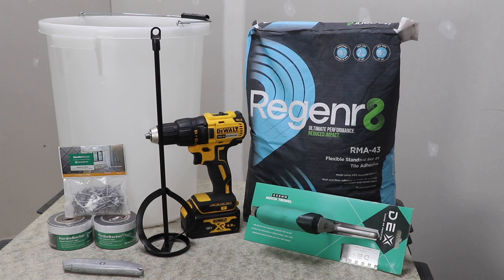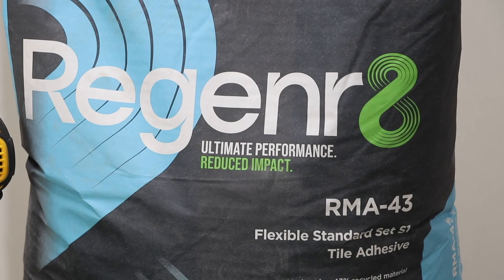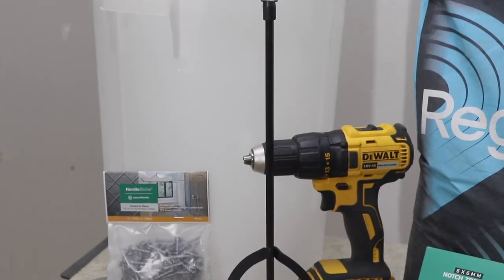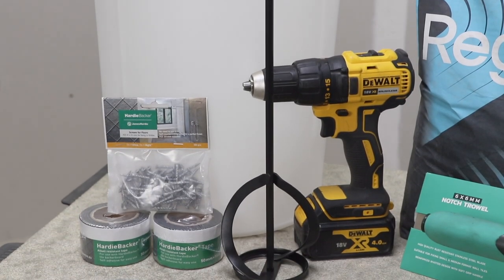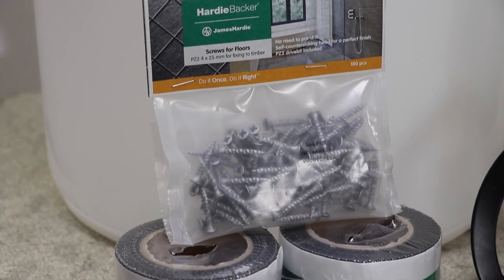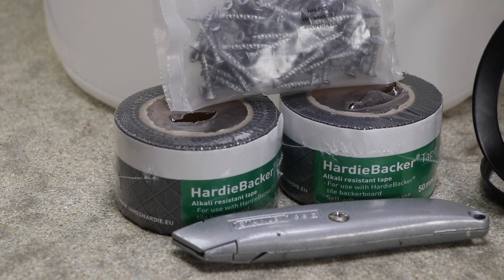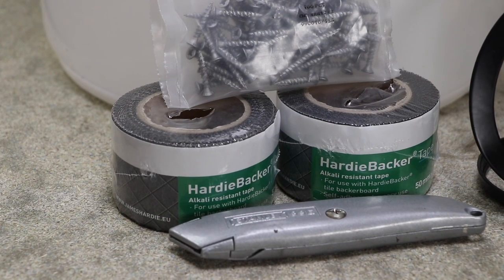As well as a cement board to do this job, we need some mortar — here I'm using the Regen Standard S1 mortar — a bucket, paddle mixer and drill to mix it with, screws to fix the boards down, mesh tape to cover the joints, and a utility knife to cut the boards with. And last but not least, PPE: some gloves for manual handling and a dust mask so I don't breathe in any cement dust or adhesive dust when I start mixing.